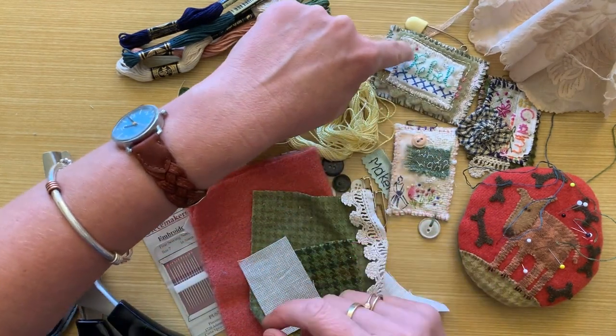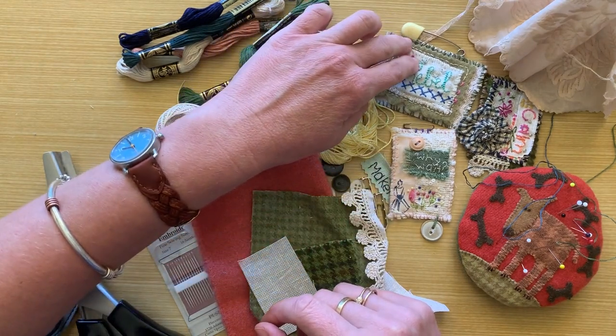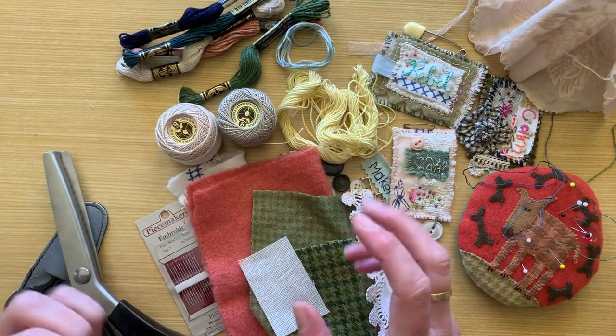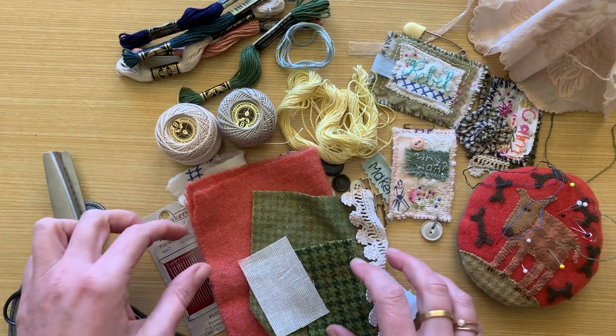There are different types of stitches I love using, like French knots or Lazy Daisy stitches. If you don't know how to do those, there are lots of great YouTube tutorials about those that you can look up.